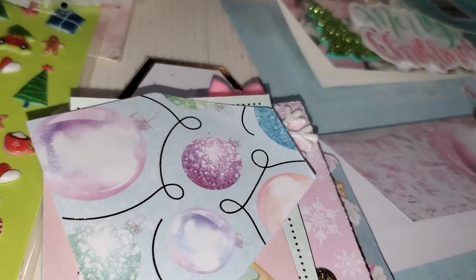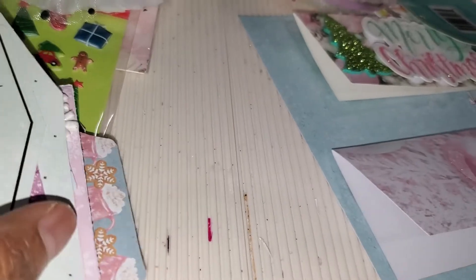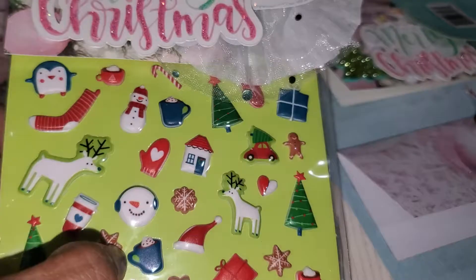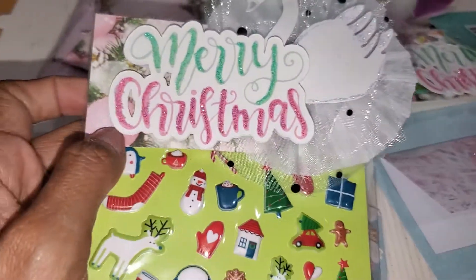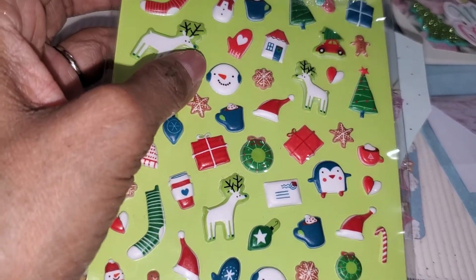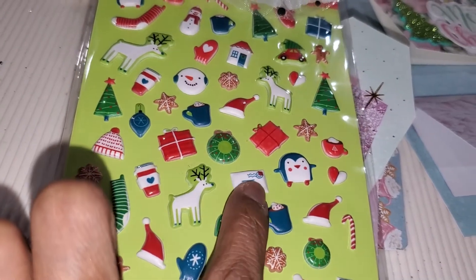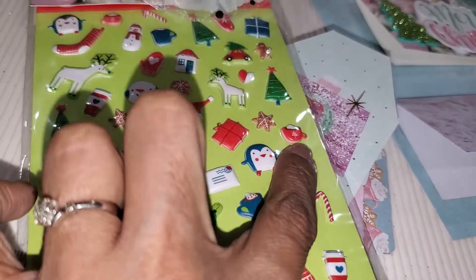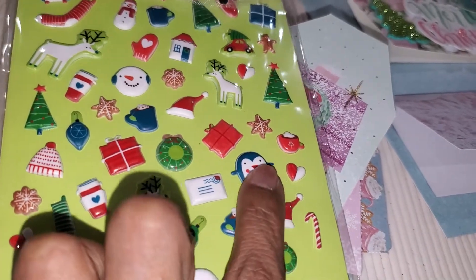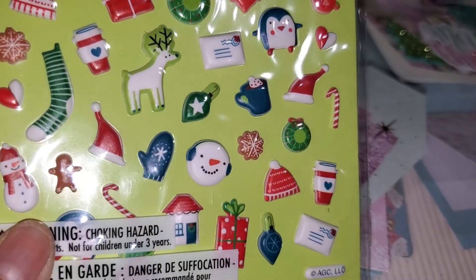That's her little mini album, and I'm also going to include the rest of the tags so she can use them. I'm gifting her some stickers I had and never used — little puffy mini stickers that are adorable: a little coffee cup, mail, hot cocoa, another hot cocoa, and a penguin. I thought these were really cute.